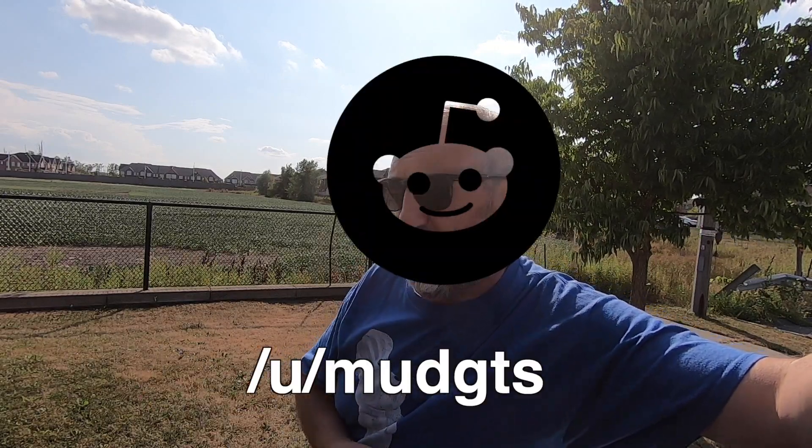I was at a Reddit barbecue the other day and it was lots of fun. I had a good time, but someone asked me, "Hey, how do you make your dashcam videos?" So let's go through that really quick.